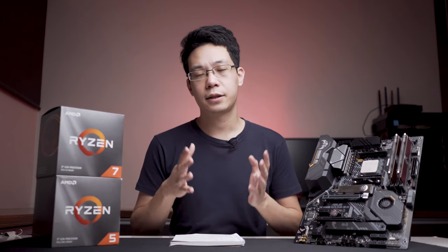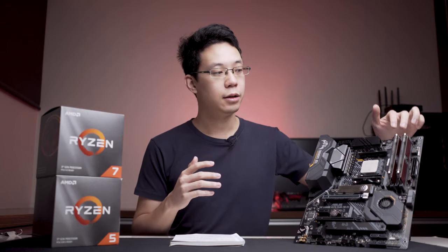Hi guys, Kelvin here. So today I'll be talking about this motherboard right here and giving my opinion. This motherboard has been featured in several of our previous videos including the NZXT H510 Elite review, the 3600X overclocking video, and soon to be the RAM video for the XPG. So let's run some of the basic specs before I give my opinion.